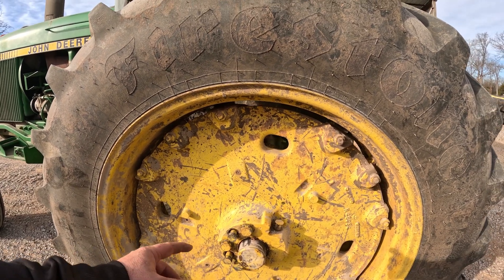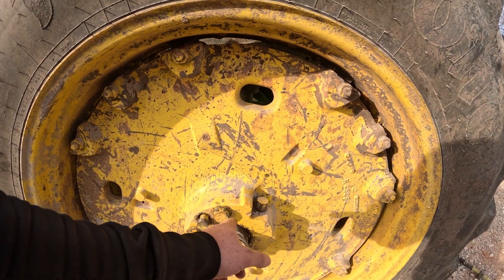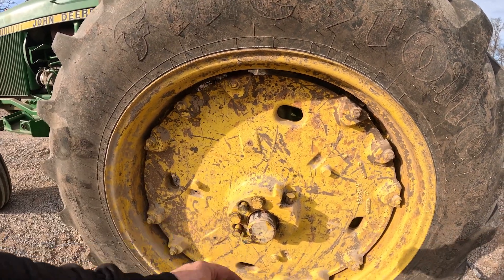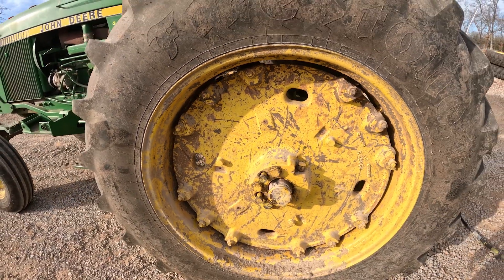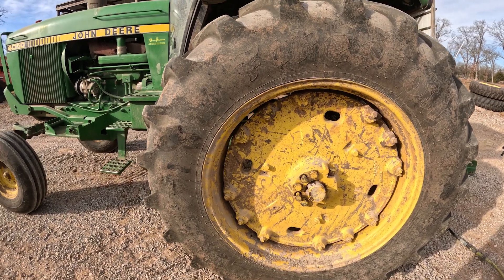Once you get it in the position that you want, you'll start tightening the bolts, alternating them. On this one you'll do one or two in here and then go on the inside and do the same thing until you get it good and flush. You can see the wedges right here — you want them even so that the tire does not wobble while you're driving.